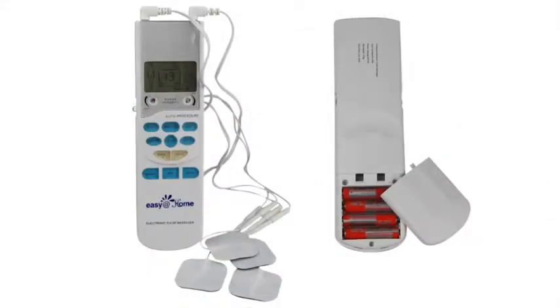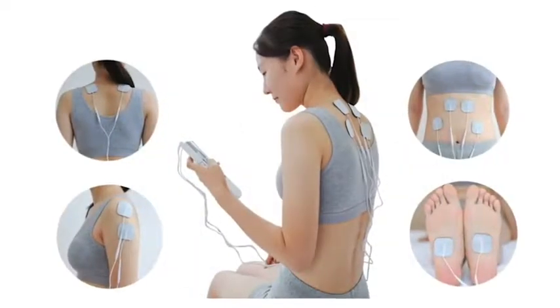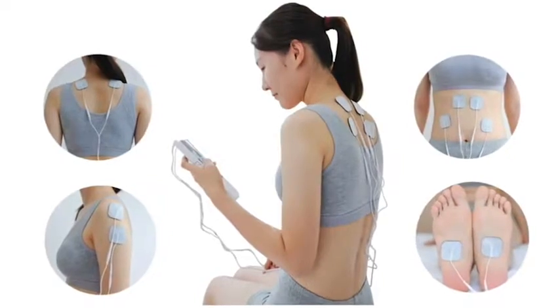Model EHE-009 has two independent channels, three massage types, and five auto modes. This comprehensive TENS offers a range of adjustable options.